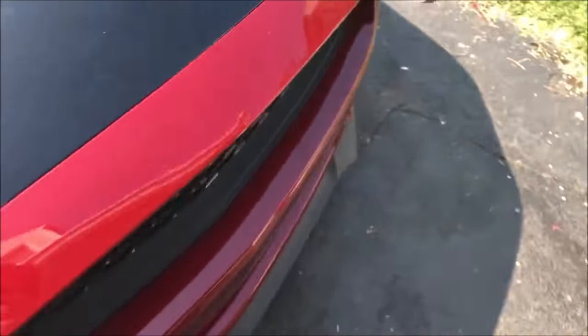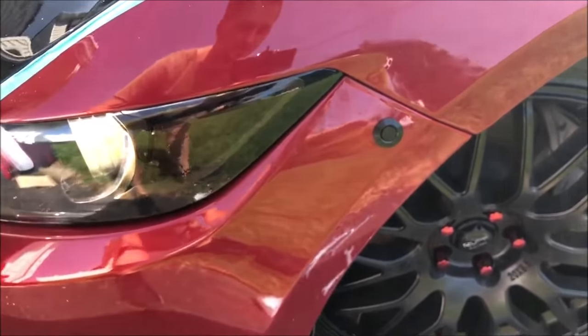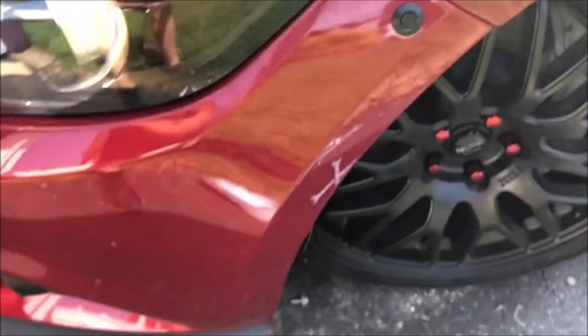I already did the other end and this is the finished product. It's just one button — you press it and the bumper pops off.